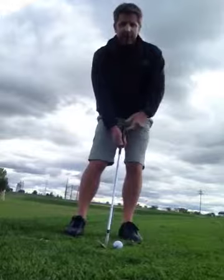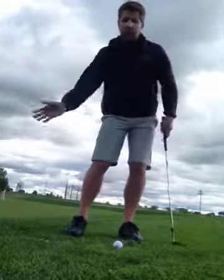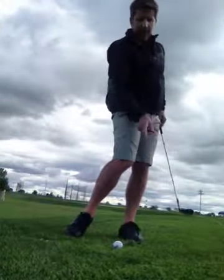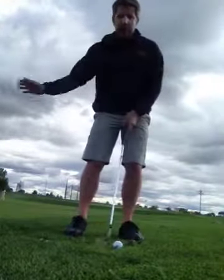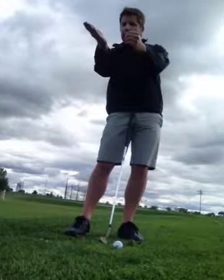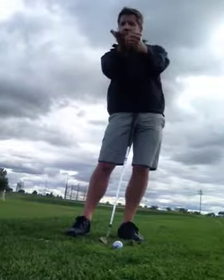The key on all these shots — anything that's a little further than just off the green — there's hip rotation. As your hips rotate, you're accentuating the weight, you will catch the ball first, but you're not going to hit down on it very much. The ball is forward enough that by the time the club gets to it, it's going to just barely hit down on it, and it's just going to slide underneath.